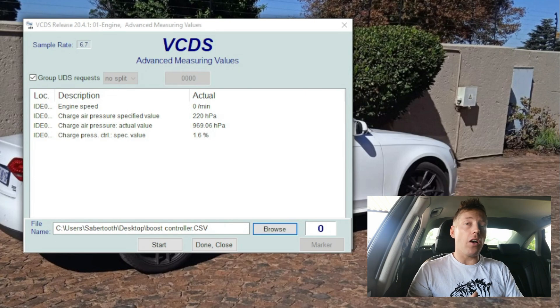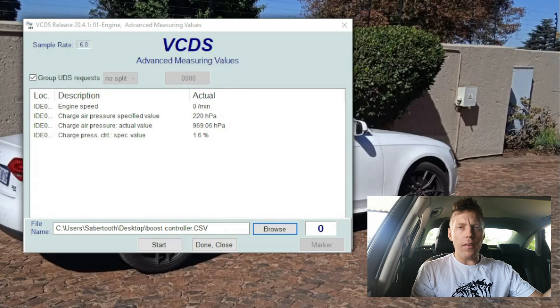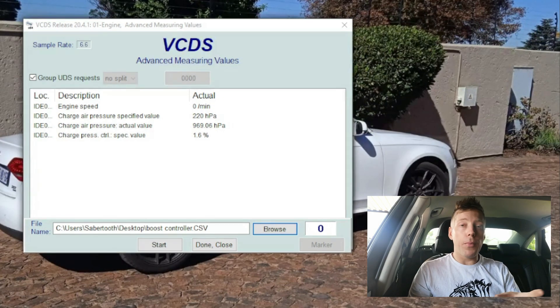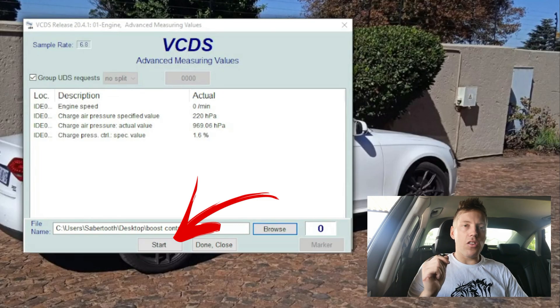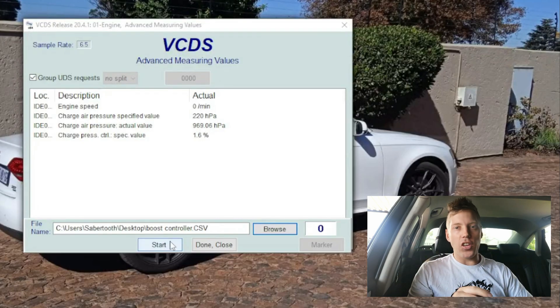Now we're gonna go onto an open road - a road which is not busy, very very safe - and we're gonna data log it. What you're gonna do is most probably do this in third gear. You don't have to go extreme to fourth gear and all of that - third gear is more than enough. Keep your RPMs low, maybe around 1500 or as low as you can. Then click 'Start,' put your foot to the floor, run your RPMs all the way to when your car shifts automatically or to the red line. Do not break your car - just get your RPMs all the way up. Once you're done click 'Stop.'